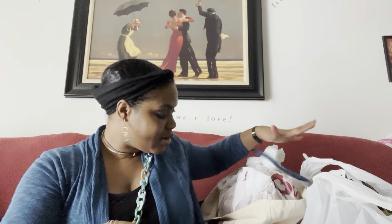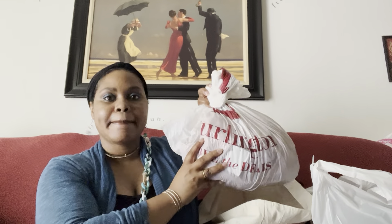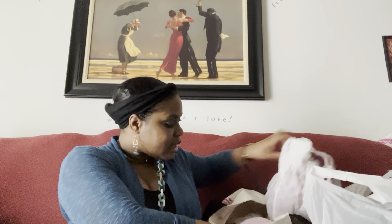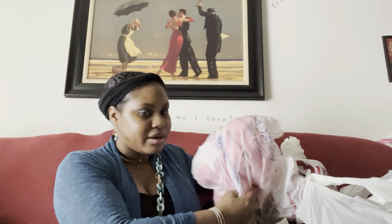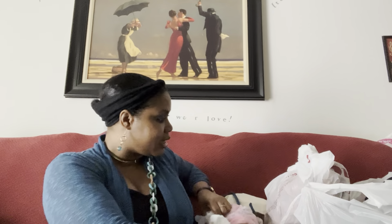Hey guys, welcome or welcome back to the channel! Today we're back with a collective haul. I went to TJ Maxx, I went to Burlington, I got something from Walmart, and I got some Five Below. It's a whole lot — I don't even know where to start.